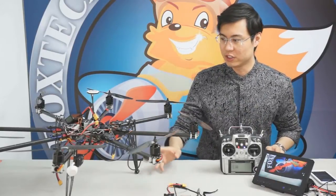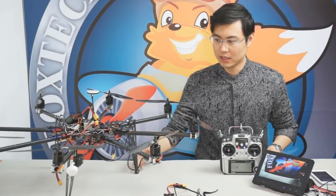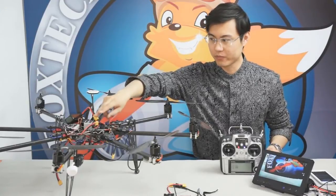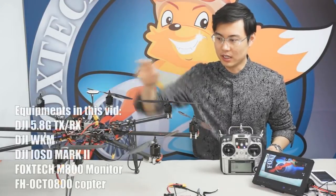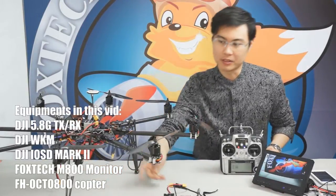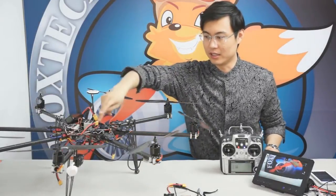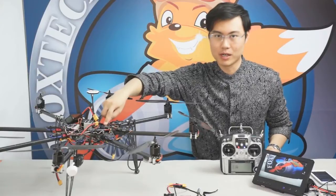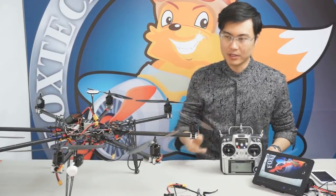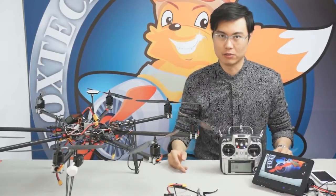Here is our FH Octo 800 Octocopter, and I've installed a DJI WCAM with the version 3 GPS, and also the DJI Video Transmitter 5.8G with 8 channels. And also here, the main role in this video, the IOSD Mark II — and we have found it very easy to use.